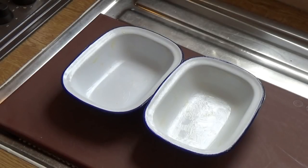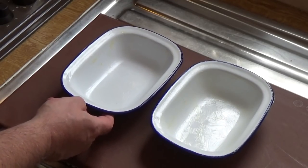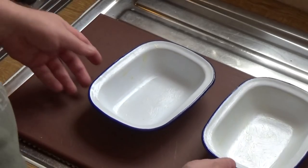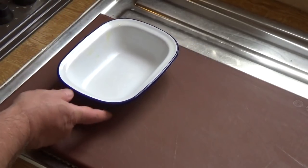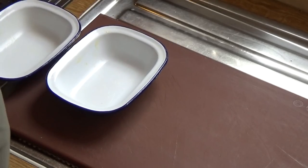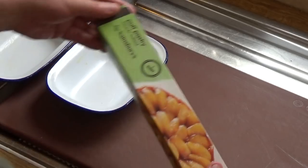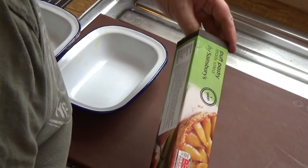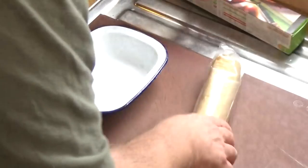Here are the two pie dishes, greased with a bit of butter. This is all about having fun — it's about eating, it's about how much you live, not how long you live. I'm going to get some pastry, which I've made in the time-honoured fashion of going to my local store and buying it. They've got the time to make it and they make it rather well — I think that's a pretty good deal. I'm going to use two of these rolls.